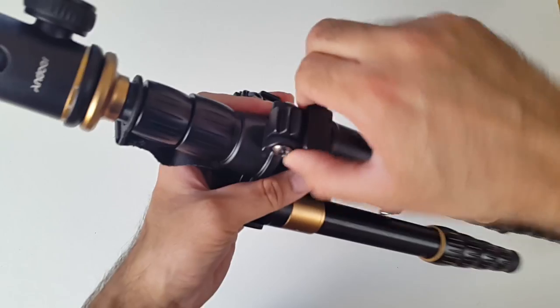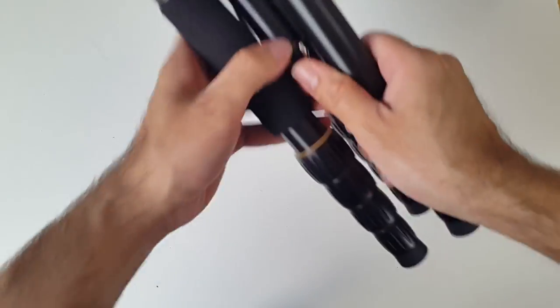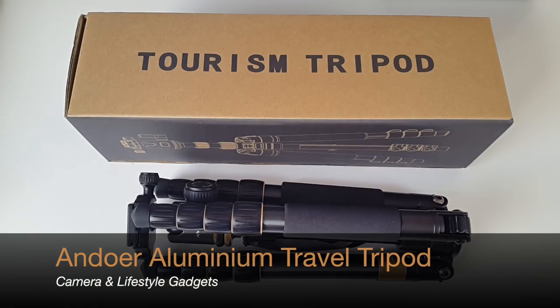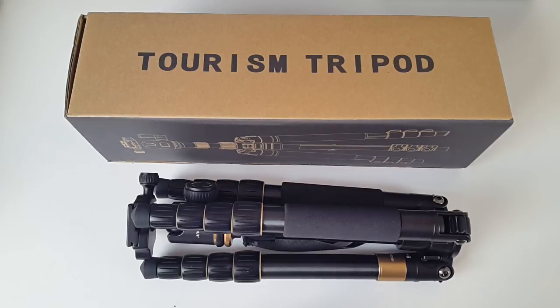Back in tripod mode. If you want to store it away, lift all these sections and you'll be able to fold it - that's it. So there you have it guys, that was the Andua aluminium travel tripod. Overall I'm very impressed - it's very high quality. I'll leave the links in the description in case you want to check it out. I hope you found this video useful, thank you so much for watching, and I hope you all have a brilliant day.